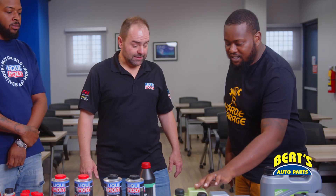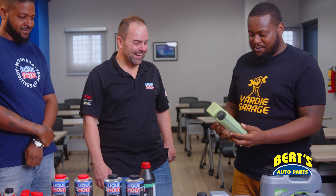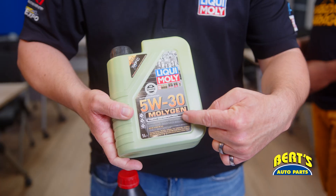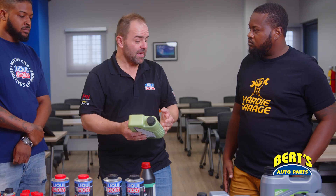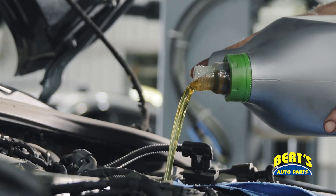So Stefan, this bottle here — I've used this in some clients' cars before and they are mind blown. They're telling me that I'm putting coolant in their car. Please explain this oil to me, this Moly Gen oil. Moly Gen oil is a specialty from Liqui Moly. It is unique in the market. What we have here is based on our special Tech AA motor oils — a specialty for American and Asian gasoline engines. Better effectiveness of the car, better efficiency and better performance.